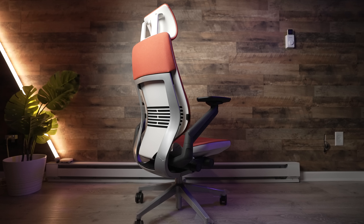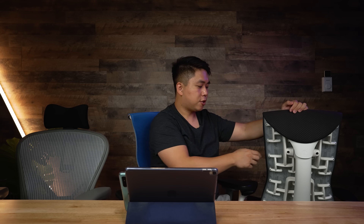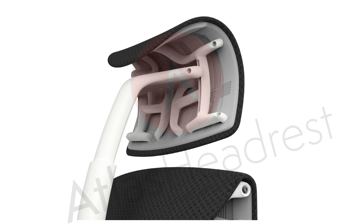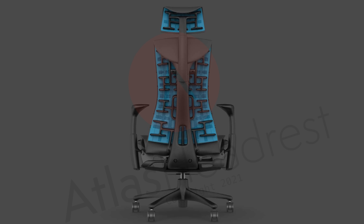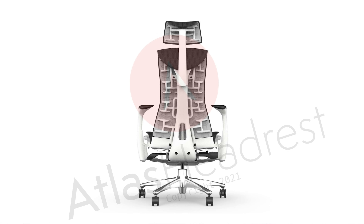Every single person — maybe 20 people — who has come to my house to test the Aerons has said these headrests are game-changing compared to other headrests, including on a $1,500 Gesture chair I just picked up. I asked whether the pixel design on the headrest in the pictures would functionally flex like the Embody's back, and they said no — it's just for aesthetics to give that clean one-to-one match. You don't need that flex in the headrest because you already get plenty of flex from the cushion.